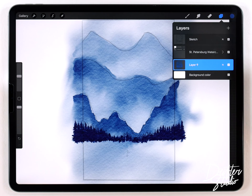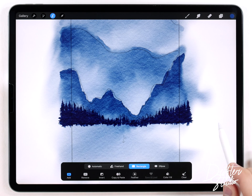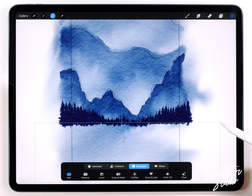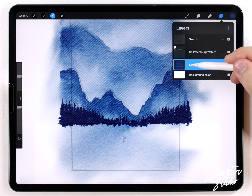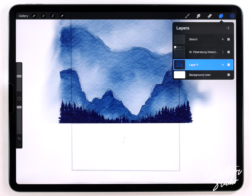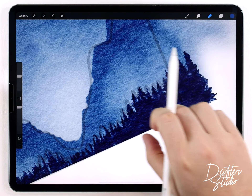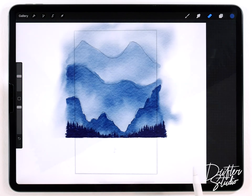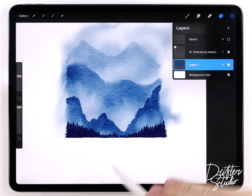That looks pretty good, and at this point I can merge everything together and move on to the lake. I'll pinch all the layers together, then trim the bottom using the selection tool set to rectangle, making a selection that ends at the shoreline of the lake. Because everything is on one layer, I can tap that layer and click clear to remove only that rectangle. This works well but leaves a laser-sharp edge, so I'll rough that up using the eraser brush.